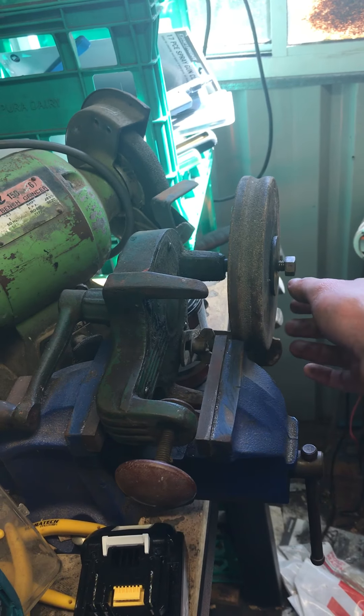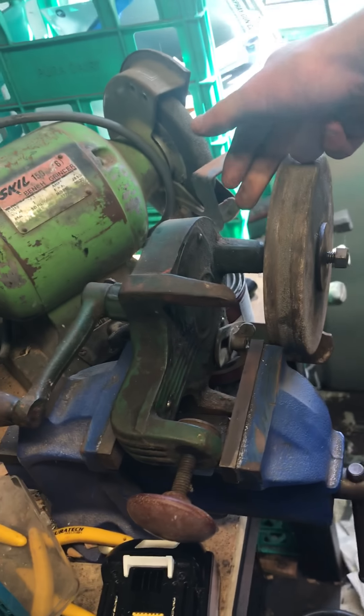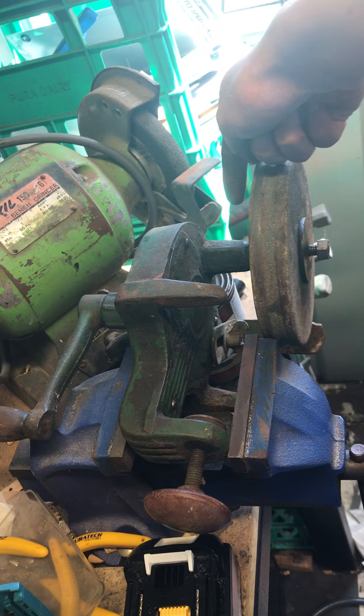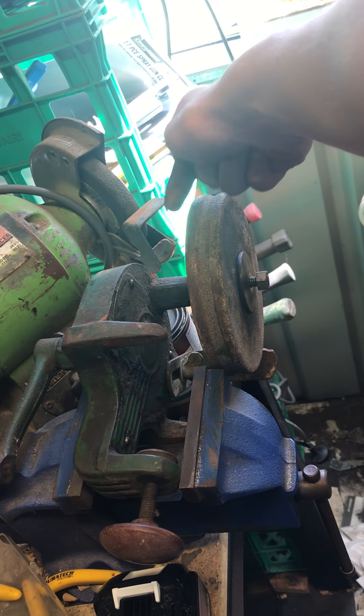Yeah, I can't seem to figure out how to take this nut off because it actually spins as you try to undo it. Probably going to have to use the wave maybe, to knock a pin.